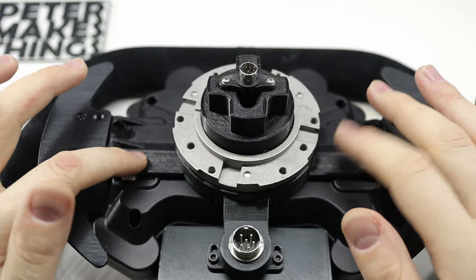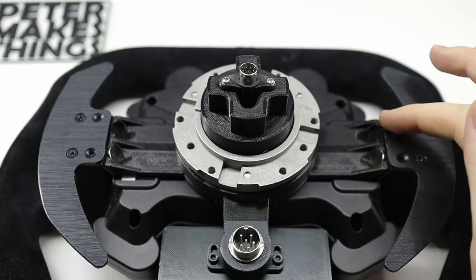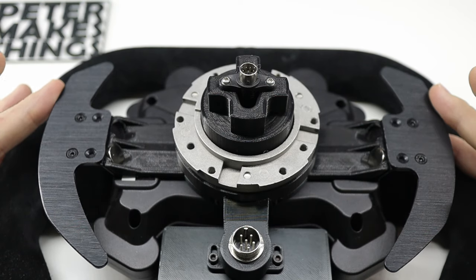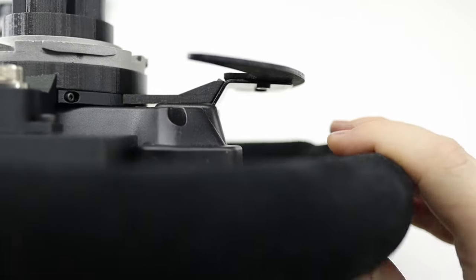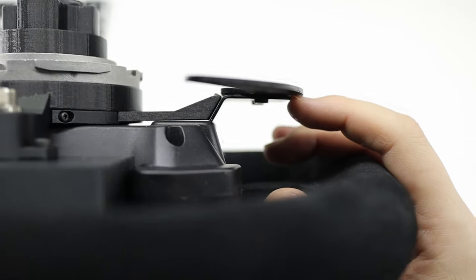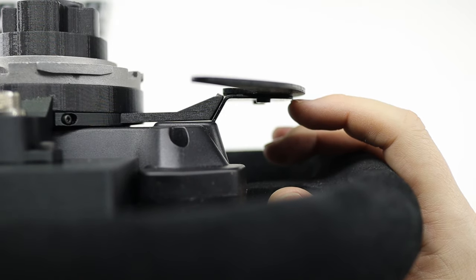The mod also comes bundled with the paddle shifter improvements. These side arms hold up to 12 millimeter magnets on each side, which quite significantly changes how they feel. In addition, I have designed the paddle mod in a way that slightly decreases the travel, which in my opinion makes it much faster and more precise.